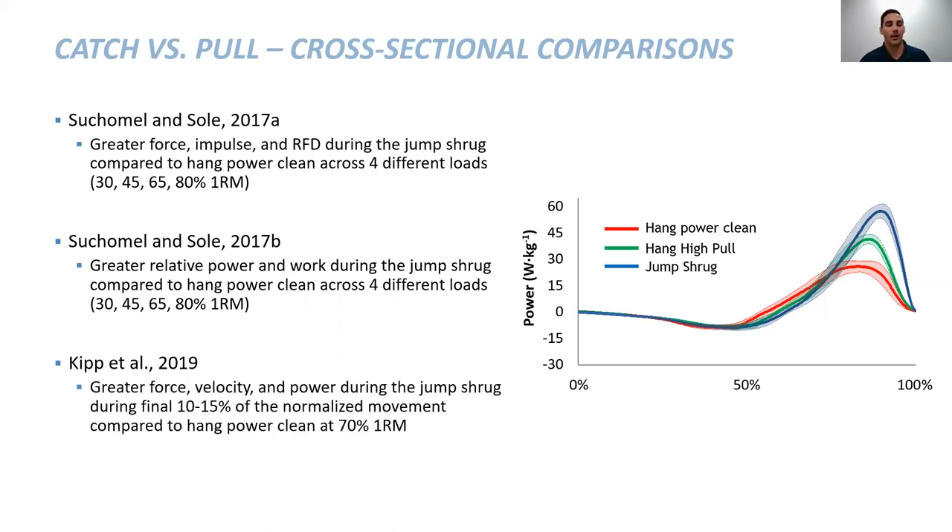Christoph Kipp looked at something similar and found that all these movements are performed similarly — starting at the mid-thigh, bar lowered to the knee, transitioning back to mid-thigh, then the second pull performed one of three ways: hang power clean, high pull, or jump shrug. All those movements are very similar, about 80 to 85% of the entire movement. As you can see in the graph, they aren't different up to that 80%, but following that, how ballistic they are really starts to show up. With a jump shrug you are cued to jump as high as possible off the ground, which you are not cued to do with a high pull or hang power clean, resulting in greater power output.